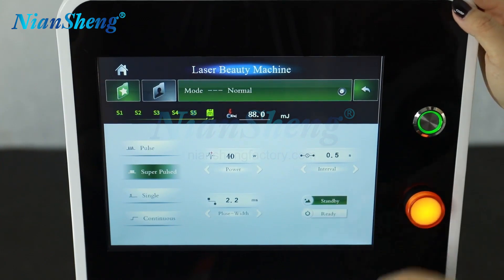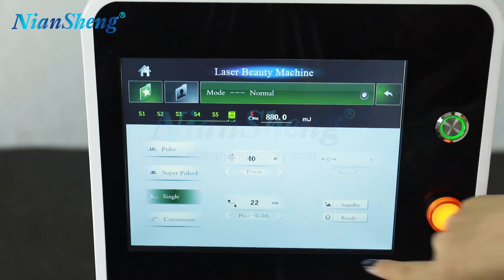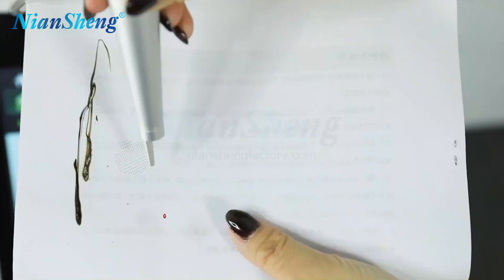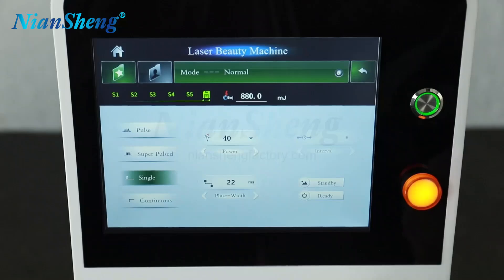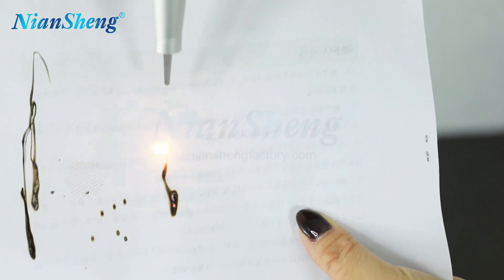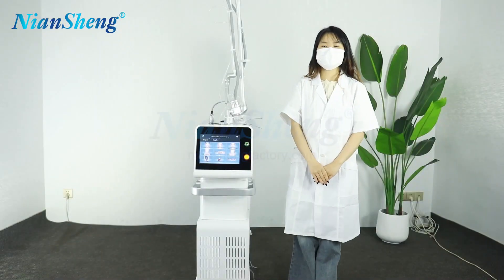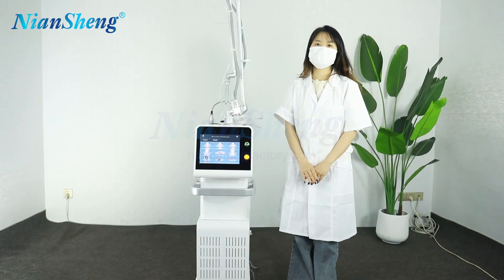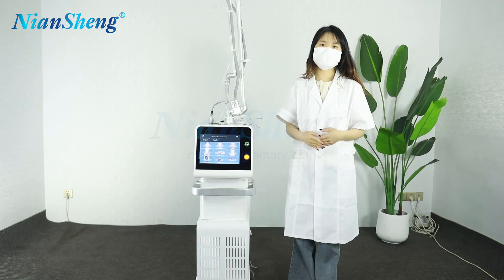Now let's see the super pulse treatment results. Now let's change to the single treatment model — single — and then choose the continuous mode. This machine introduction is now complete. If you have any questions or are interested in this machine, you can contact us on our website. Thank you very much.